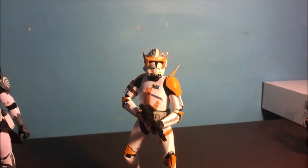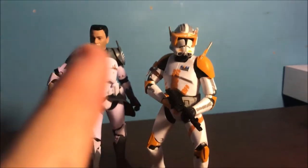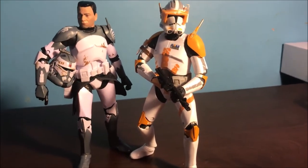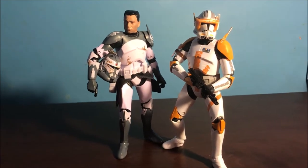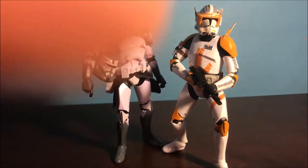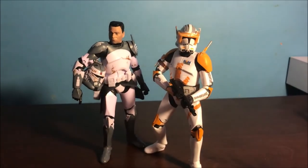Last but not least, Commander Cody. I opened him off camera to be extremely careful with the clamshell. He is on the old clone body just like Wolffe. Very nice figure — one thing is his helmet is not removable, which would have been nice since he does take it off both in the Clone Wars and in the films. I really like the weathering of the paint; you can even see scratch marks. Posed up with Wolffe, they are pretty limited with their posing — the arms especially — which is a big minus. I do have a Commander Bly who is on the newer clone body, which is much better.